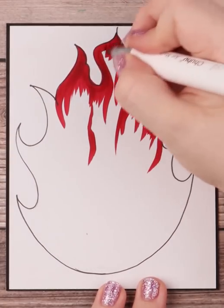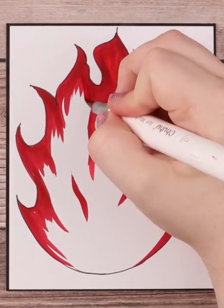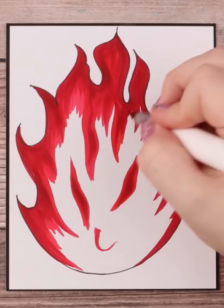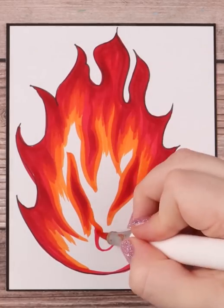I start with my darkest color, which is the deep red on the edges, and I flick down. Then I repeat the process with my lighter red, my orange, and my two yellows, making sure I flick down towards the bottom middle, as that's the hottest part of the flame.